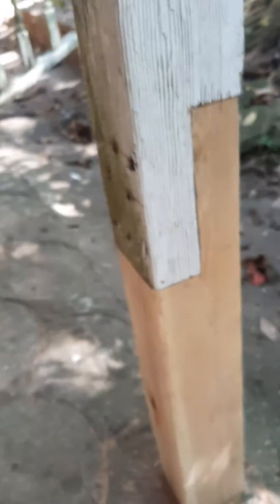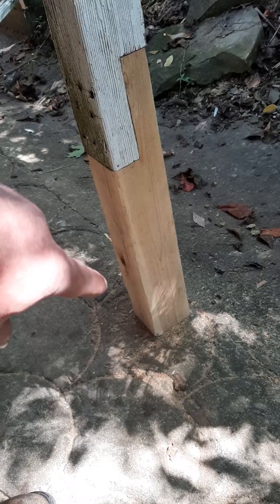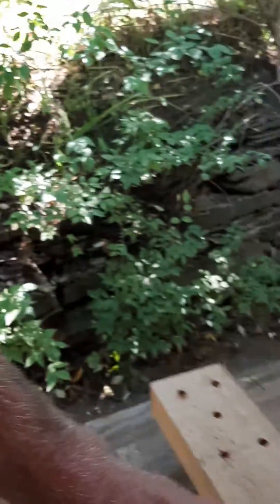Hey guys, Tom Greenwood here, this is my Everyman Carpenter YouTube channel. I'm going to talk about what I'm working on today. Yesterday you saw how I was working on these posts right here, repairing the bottom of these posts. The thing is they get wet on the bottom and for reasons I'm not going to go into, we can't put brackets and stuff down there.